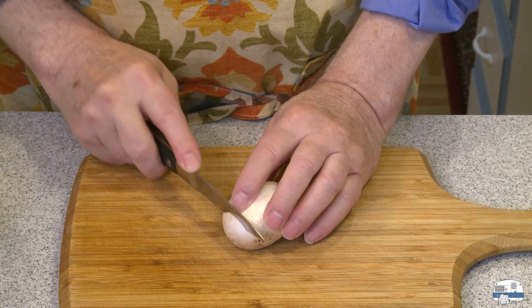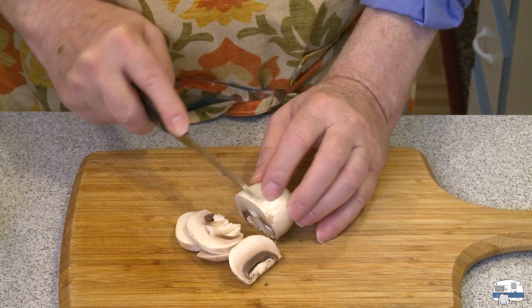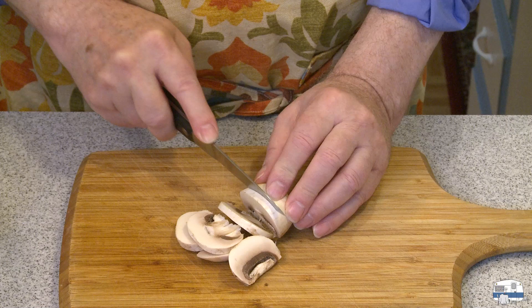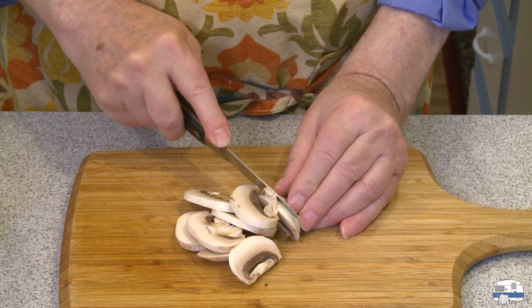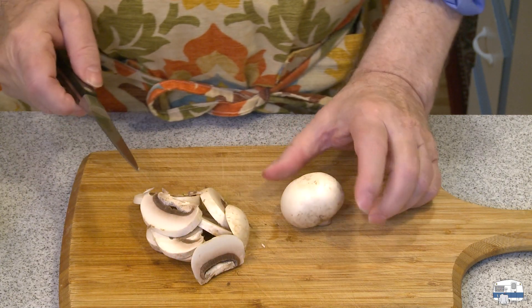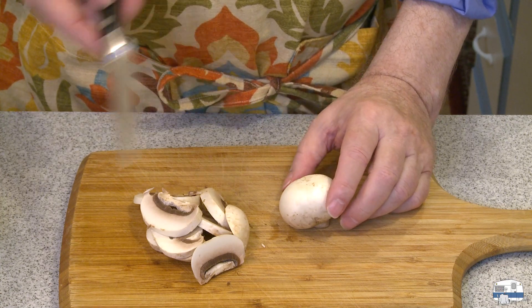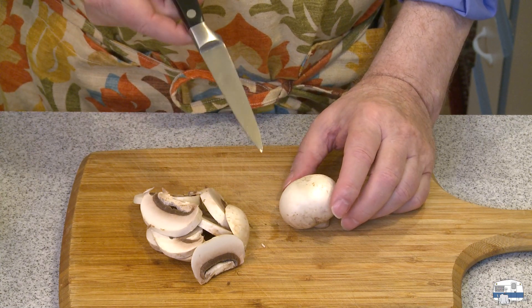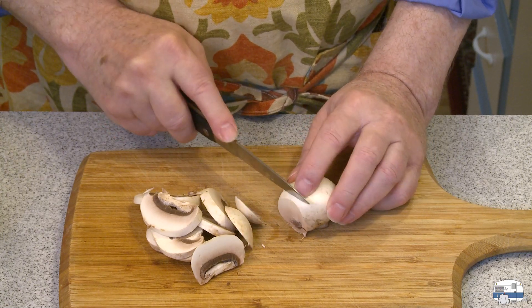First thing I need to do is slice my mushrooms — you want them thinly sliced. I have a pound and a half total of mushrooms, about 680 grams. I have one pound of creminis, that's 450 grams, and then I have a half pound, 230 grams, of shiitake mushrooms.